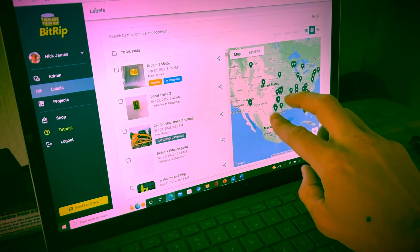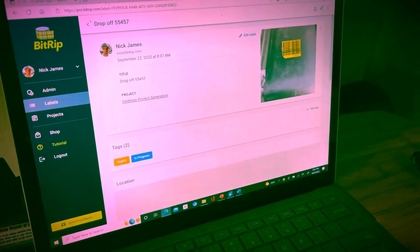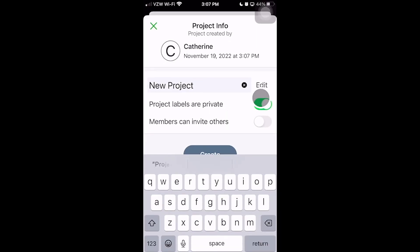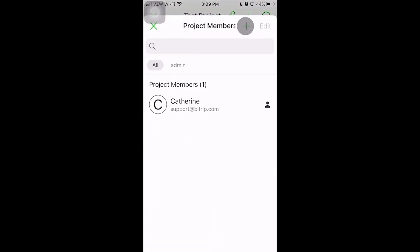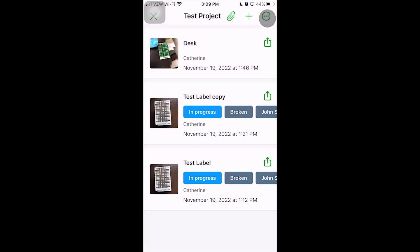If you have thousands of labels you're tracking or hundreds of people you're trying to keep up with, we do have a subscription software that's $45 a month, available on your computer. Another feature is you can make a project public or private. A public project means anybody can walk up, scan over the label, and see the information. But if you've got proprietary information, you can make it private so only people in that project who have been given access will be able to see it.